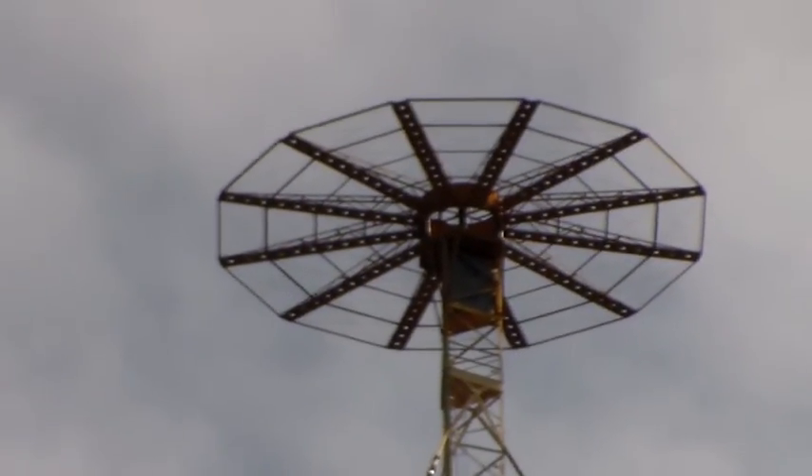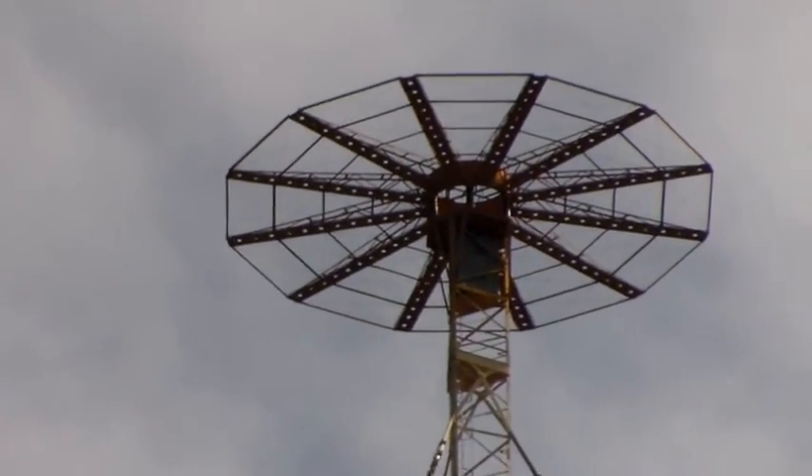But there you go. That's the capacity hat on the top of the mast there. I wonder if I can actually keep that in shot.